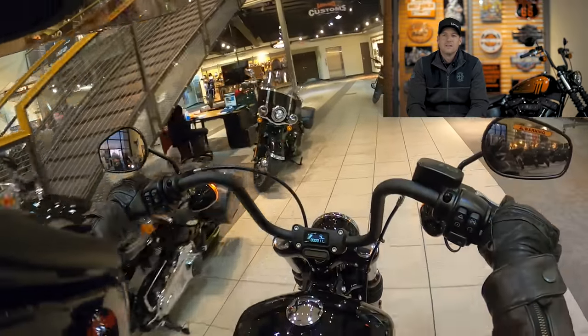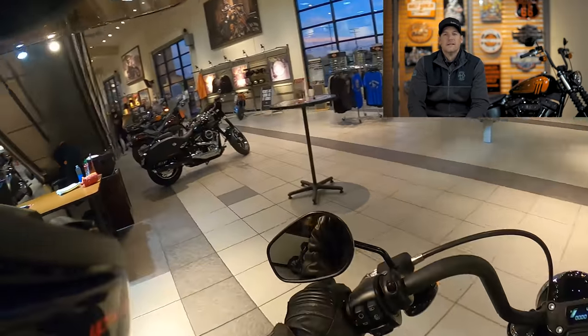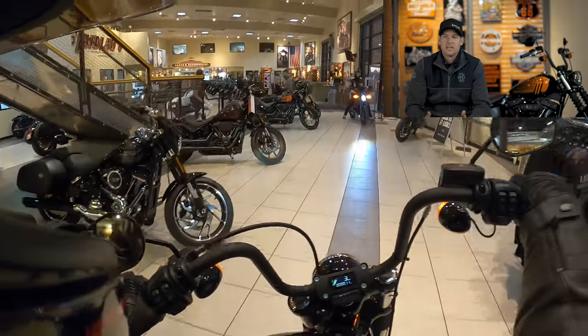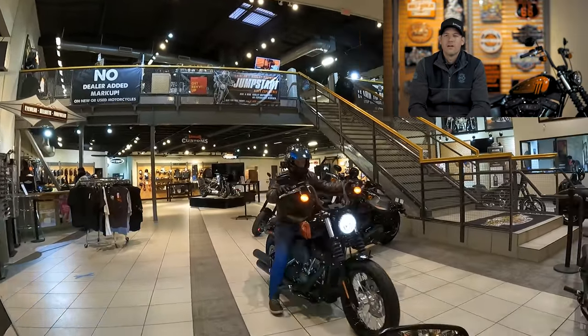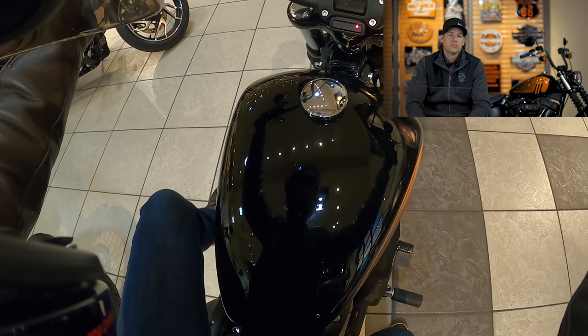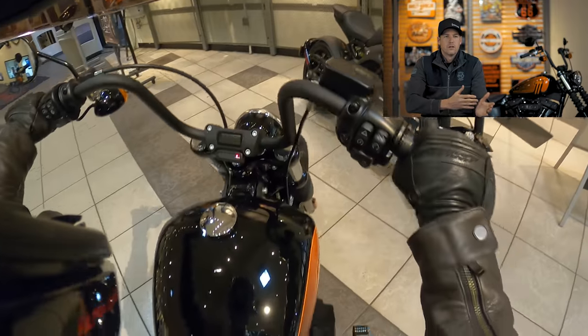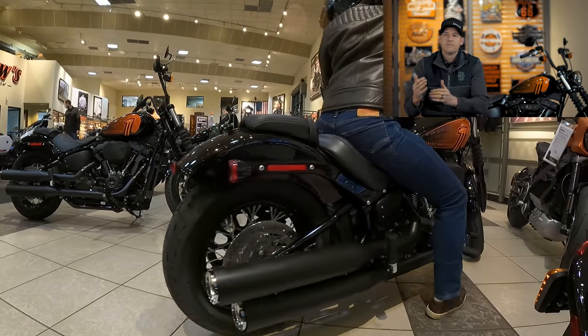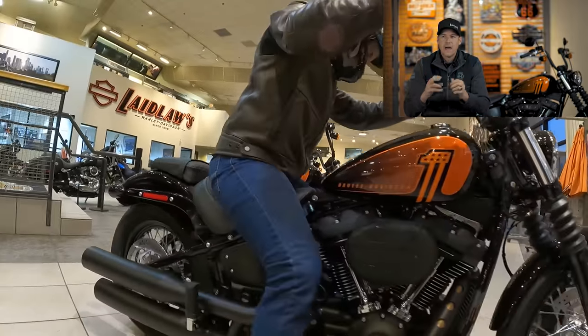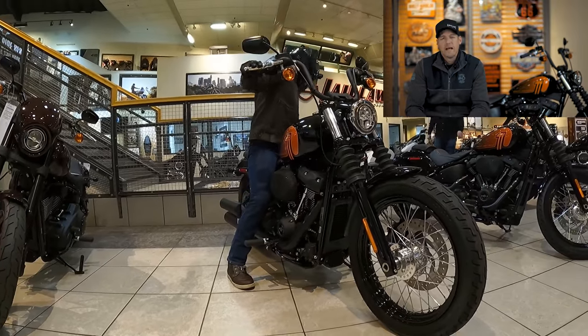If those things don't matter as much to you, grab the Street Bob — you're getting the 114, the new styling with the passenger seat, and the value is very good at that price point. I feel like it is an even more enticing bike with that engine. Nick and I always talk about how the Low Rider S is kind of king within the Softail world, but this year we're going to see a lot more people thinking twice and maybe picking up the Street Bob instead.